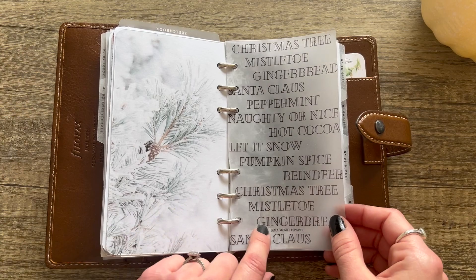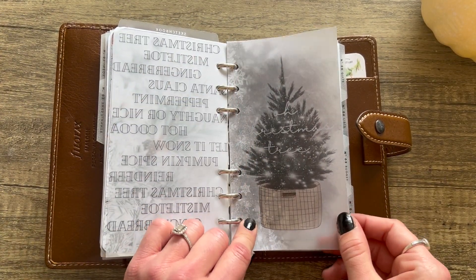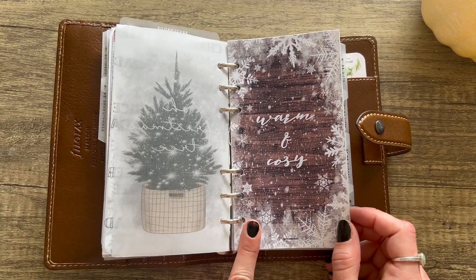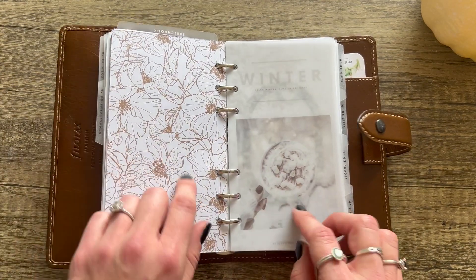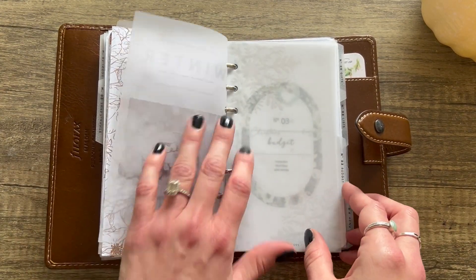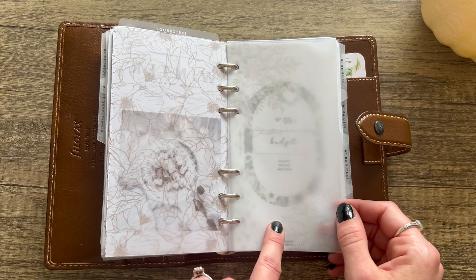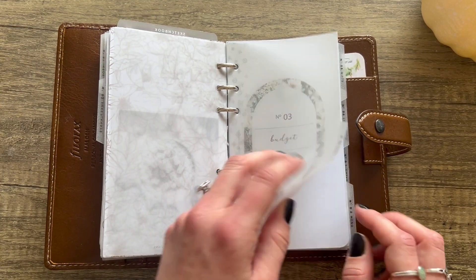December has a bucket list challenge — a winter self-care bucket list challenge which is really fun. There's a spot for your winter favorites, then the December calendar, journal prompt, bucket list to fill in. I have a piece of Tomoe River paper there for notes, then another Pinterest mood board. This is from Magic Meets Paper — a freebie. I think this next one might be from Lindsey Scribbles too — check her out, she's got cute freebies. And this is another freebie from Hey Planner Girl — amazing!